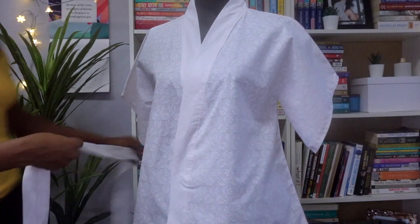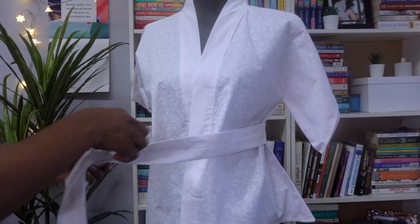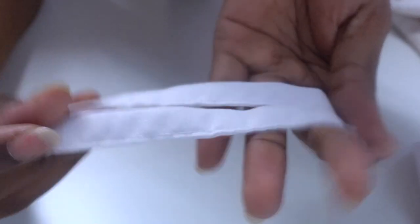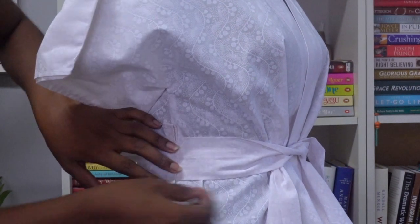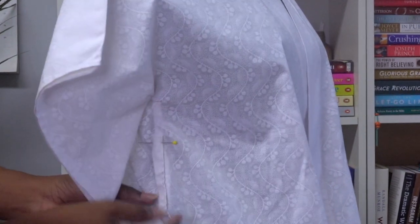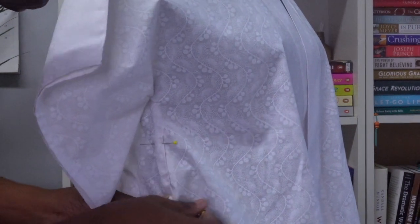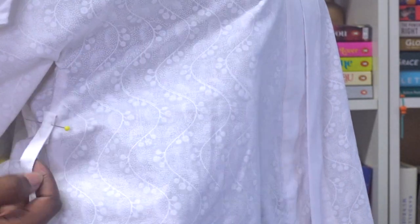After that I'm checking to see how it sits so I can add holders to the side of the top for the ties to go through. Once those are sewn on, we're basically done with the kimono top and now I'm moving on to the second top.